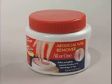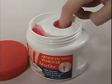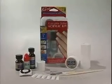Otherwise, trim off as much of the artificial tip as possible. Soak nails in acetone-based nail polish remover until soft. Wipe off the softened plastic and glue. Repeat the process as necessary.